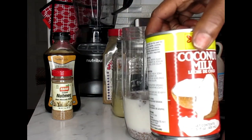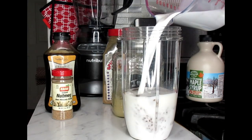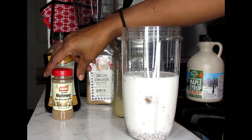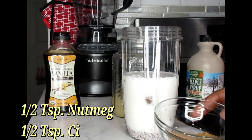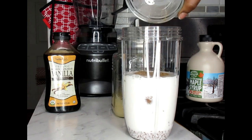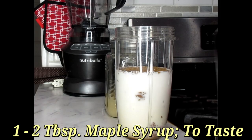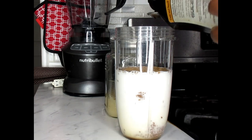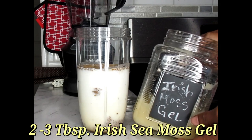I'm also going to be using one cup of my coconut milk — pour in one cup. Next I'm putting in my nutmeg and ground cinnamon spice, using a half a teaspoon of both. Then I'm going to add in one tablespoon of maple syrup, one teaspoon of vanilla extract, and lastly three tablespoons of my Irish sea moss gel.